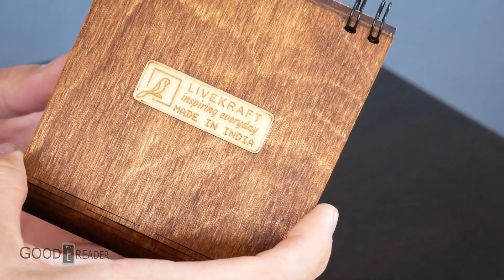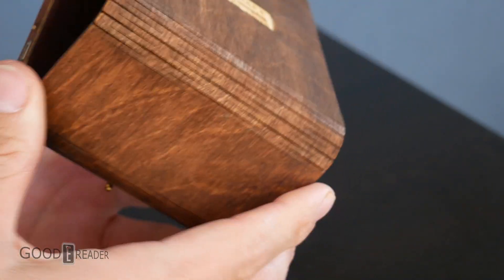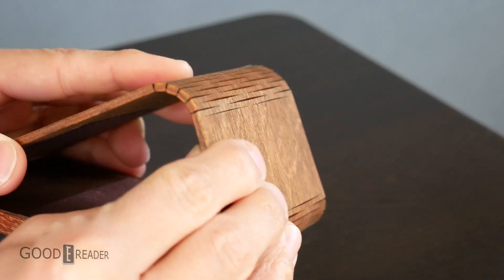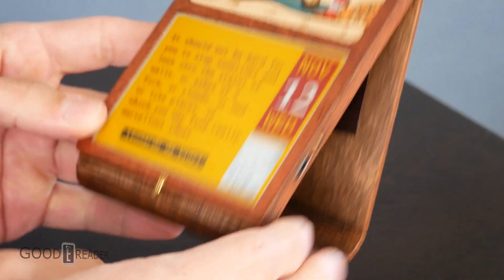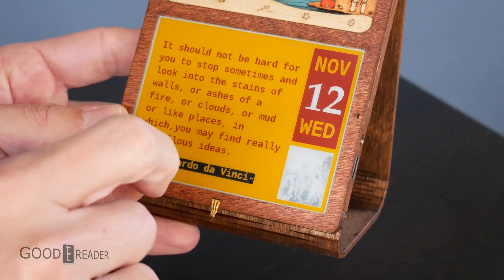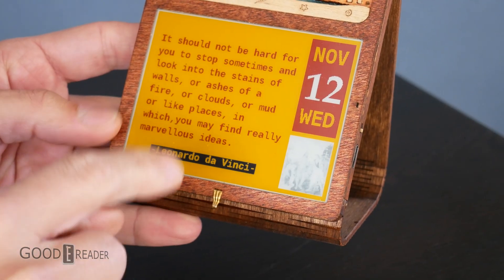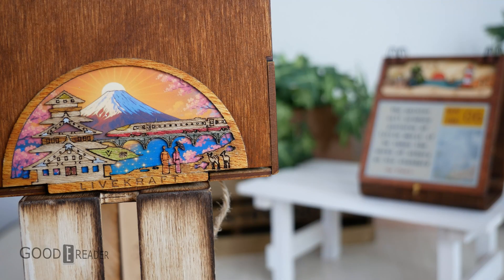You have the Livecraft 'inspiring everyday, made in India' back panel plate, and this very ingenious design of staggering the slits in the wood so you actually get flex and movement without a hinge — no actual hinge required. There's also this little clasp that looks like it's supposed to hold a ribbon of some sort. That is the touch conductor — that is the touch button. Before we touch that, let's look at the screen.